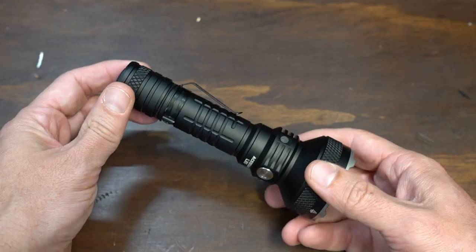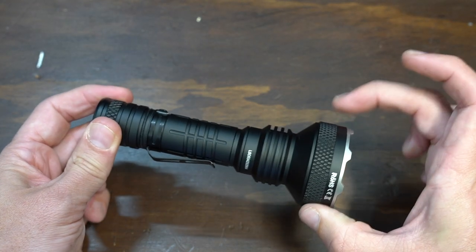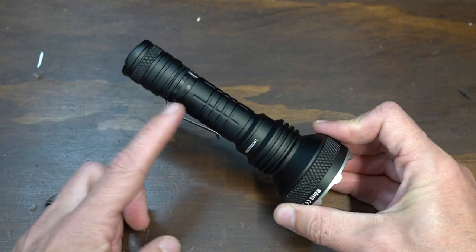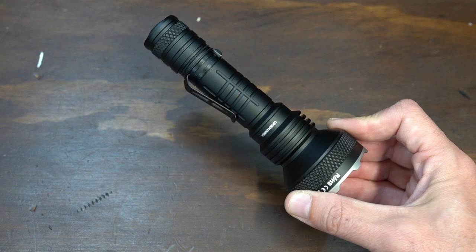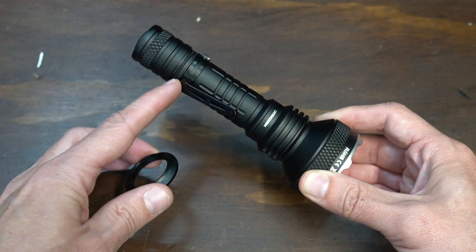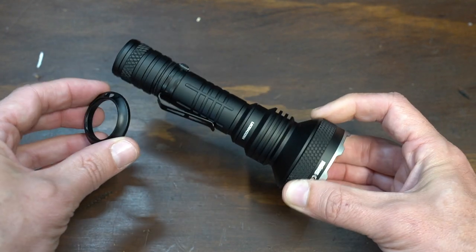It does have a pocket clip — and I air-quoted that because this is quite big; I don't see a lot of guys pocket-carrying this. But I also like the fact that you can use the pocket clip without the tactical ring. A lot of manufacturers make it so the tactical ring locks down tabs on the pocket clip, but this one can be used with or without the ring.